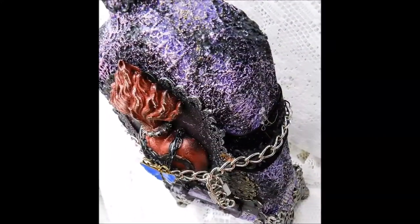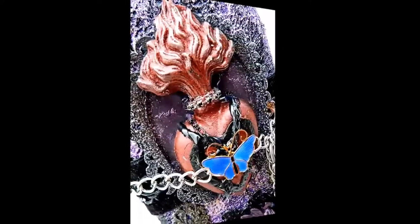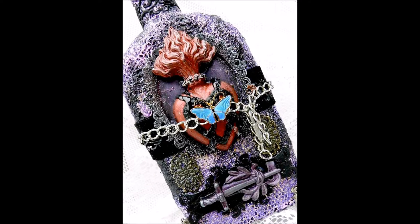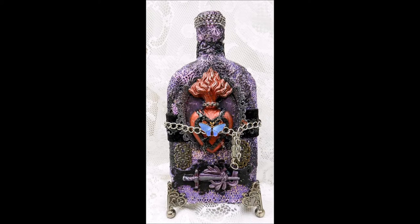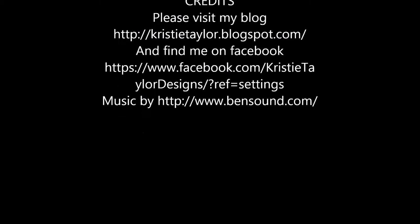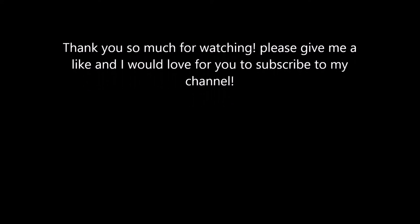I'm really happy with the way this came out — it is beautiful in person. These Relics and Artifacts are so fun to work with and so inspiring. I call this piece 'Hope in the Darkness.' The heart is all chained up and protected from everything, but the butterfly signifies hope — hope to find true love, or whatever makes your heart happy. Thanks so much for visiting me today. Please come to my blog, find me on Facebook, subscribe to my channel if you like me, and give me a thumbs up.